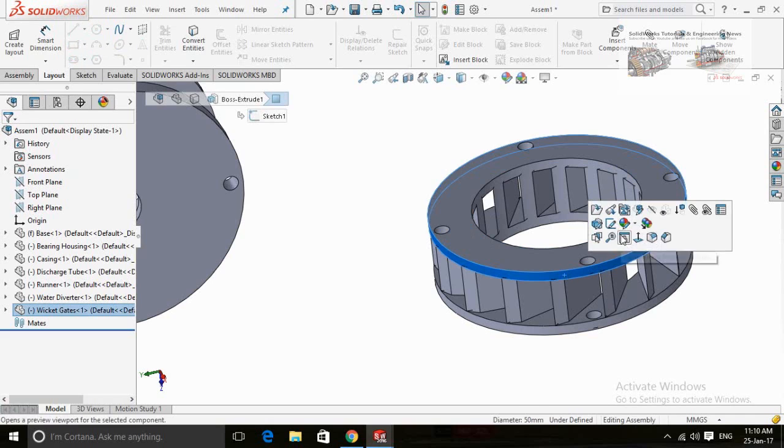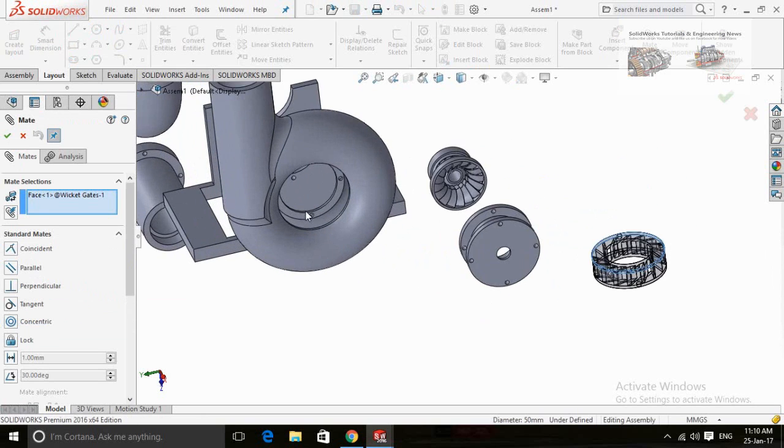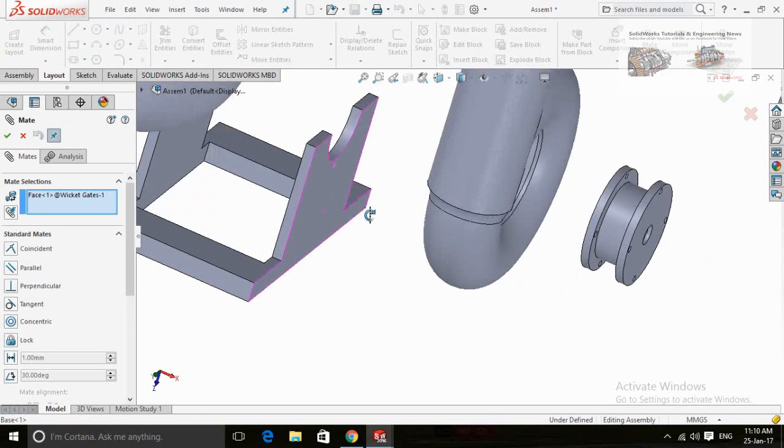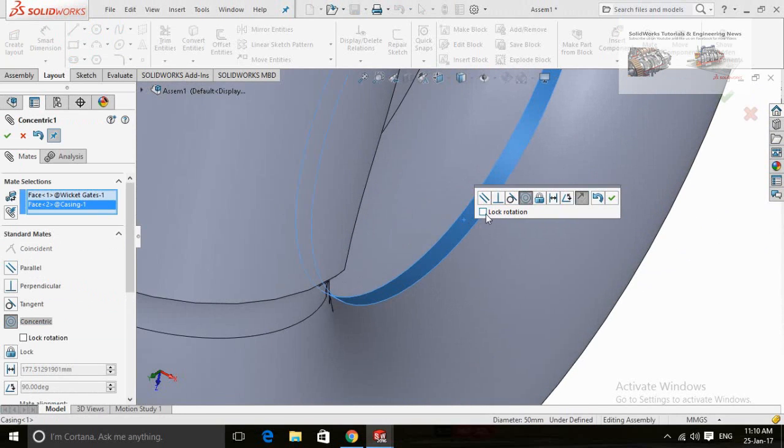Click on this cylindrical face and then select Mate. A paperclip-shaped icon stands for the Mate command. Now click on this cylindrical face of the casing. Click on OK.